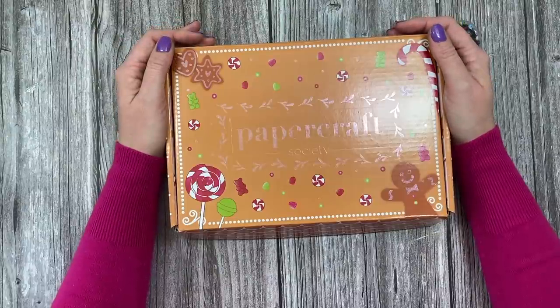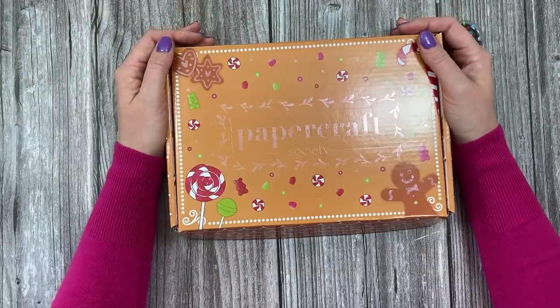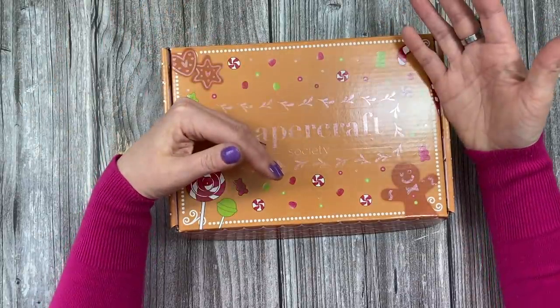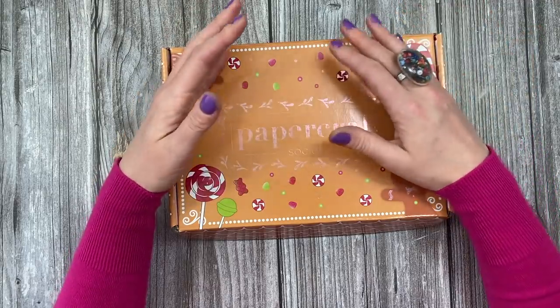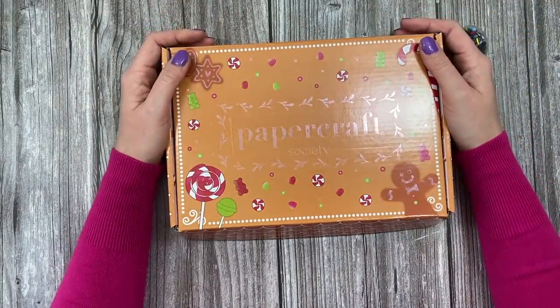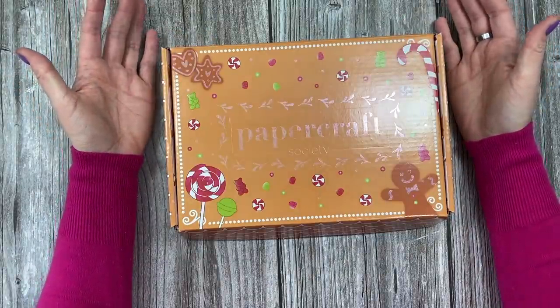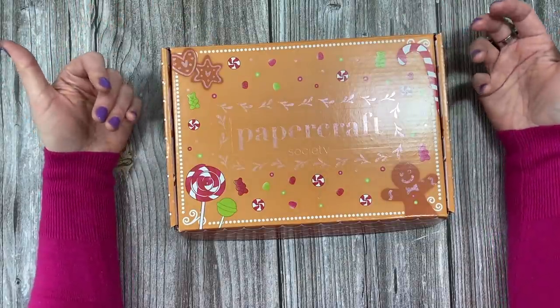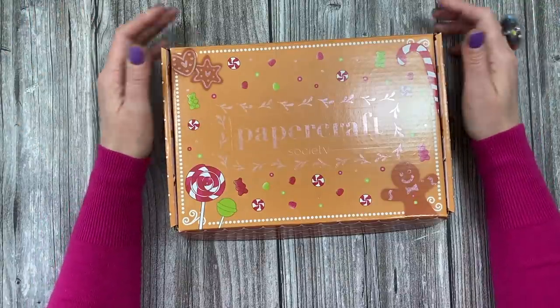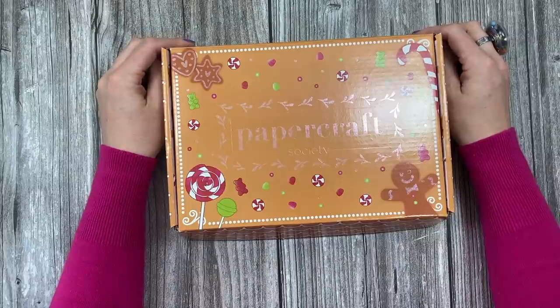If you'd like to get your hands on this kit, follow the links in the description box below and they'll take you to the Papercraft Society. You can choose your subscription: month to month, quarterly, six monthly, or for the whole year. I hope you enjoy it — I can't wait to start sharing more fun makes. Once everybody has theirs, I'll be doing craft-alongs and all that good stuff. Thank you for watching, and I'll be back again very soon.